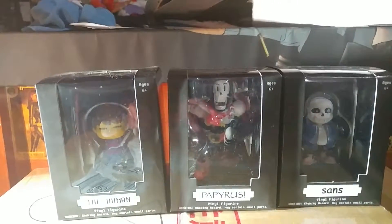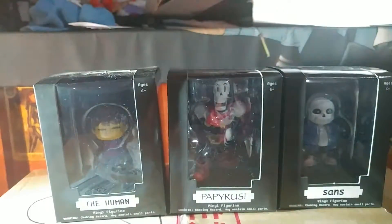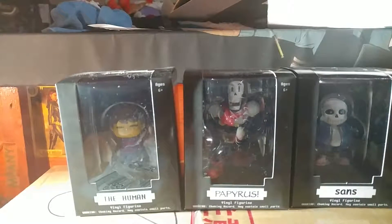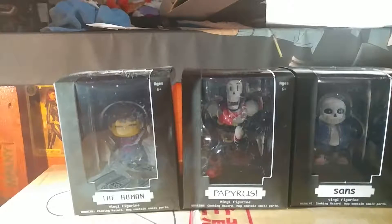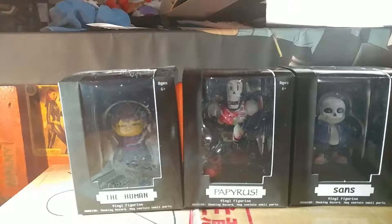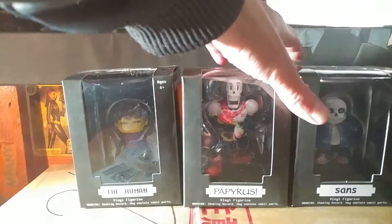Hey guys, OmniJRB here with another review — whoa, that's a little bright and hot, sorry, I'm messing with the studio light I've been using. This is another Toys Day Tuesday review of a West toy. This is a Christmas gift from Kaizuku and Vermicide, or Kazan Curry if you follow Twitter. These are the Undertale Little Buddies!